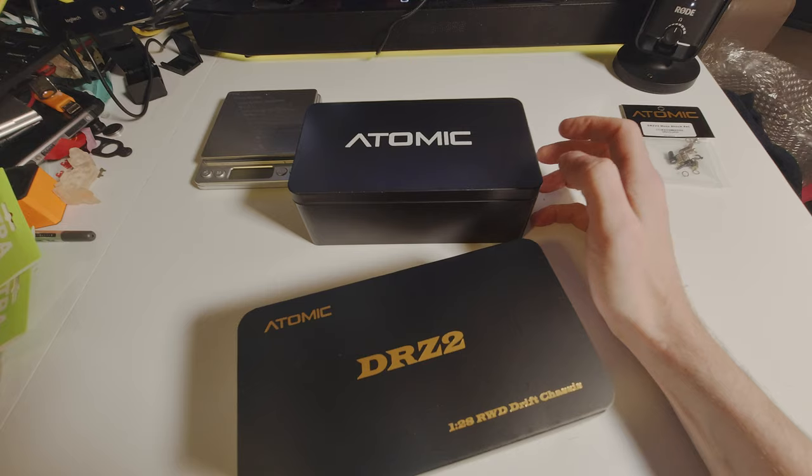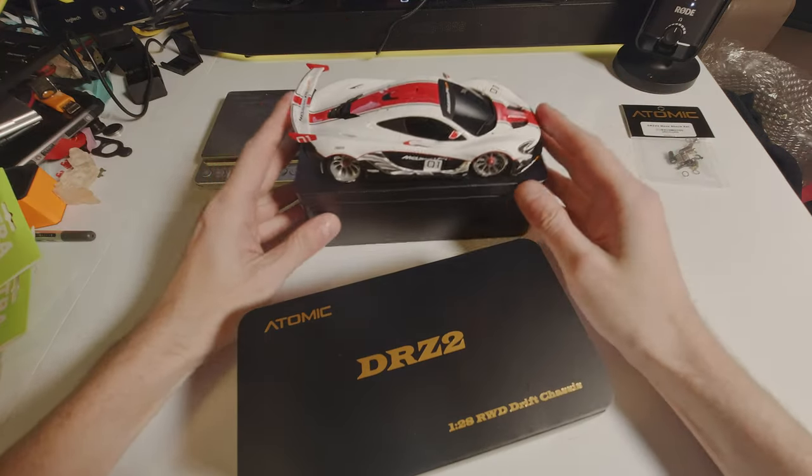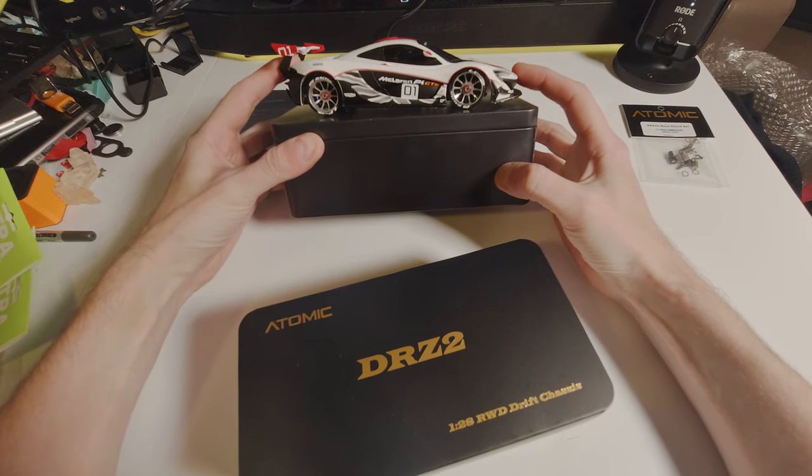In this particular case, if I just grab my McLaren, we can see that it fits somewhat.